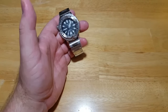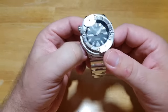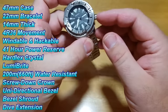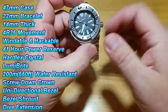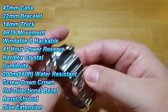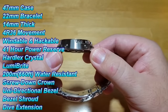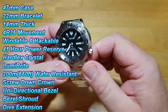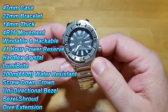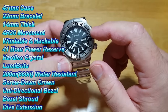Let's take a look at this thing and talk about all the specs, build quality, and all that good stuff. I'll put the specs up on the left-hand side of the screen. You're looking at a 47 millimeter case, a 22 millimeter bracelet tapering down to 22, and 14 millimeters thick. You have a 4R36 windable and hackable movement with a 41-hour power reserve. You have Seiko's proprietary Hardlex crystal and Seiko's proprietary Luma Bright luminescent paint.